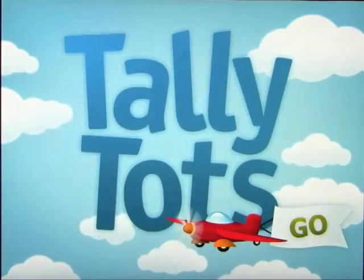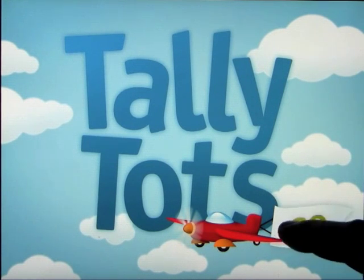This app is called Tally Tots, and it is an app that will help your little ones learn how to count and get familiar with numbers, as well as being really interactive and nicely put together. So let's go ahead and have a look.